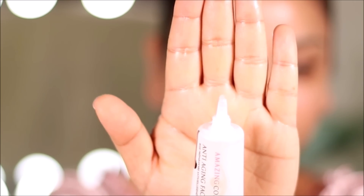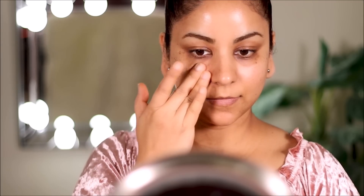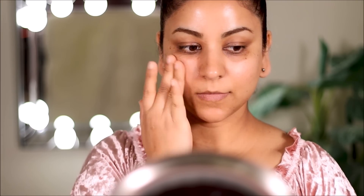ColourPop eyeshadows barely have any fallout, so I'm going to start with my base makeup first. To prime my face I'm going to be using the anti-aging face primer from Amazing Cosmetics. This is a moisturizer and a primer built into one product, so it's going to fill in all those pores and fine lines, smooth out the skin, nourish it, and keep it ready for the foundation.